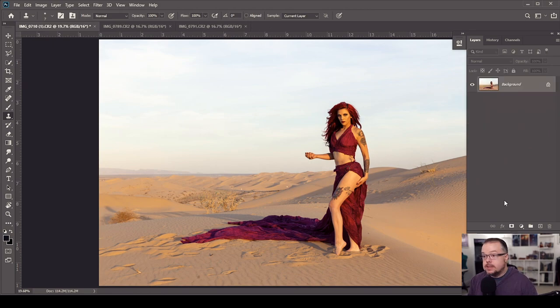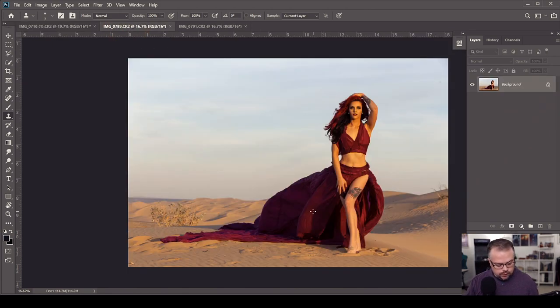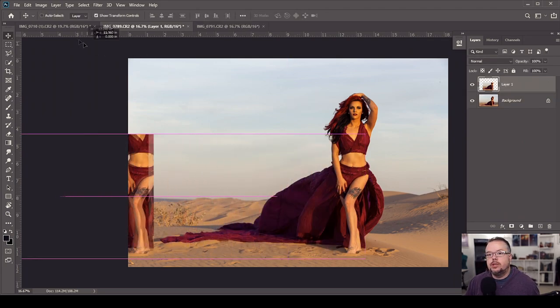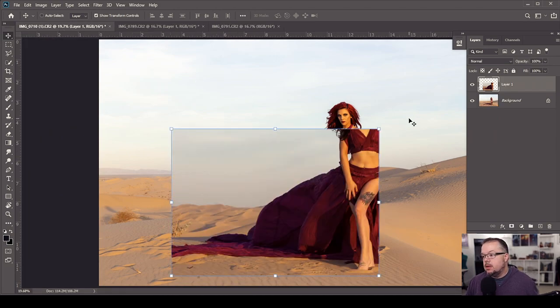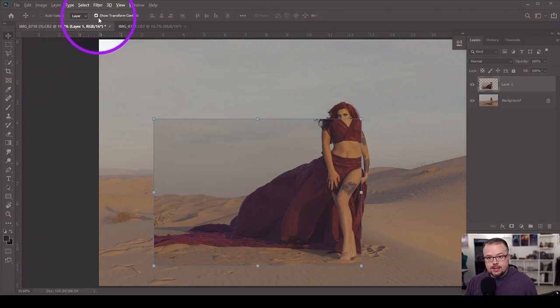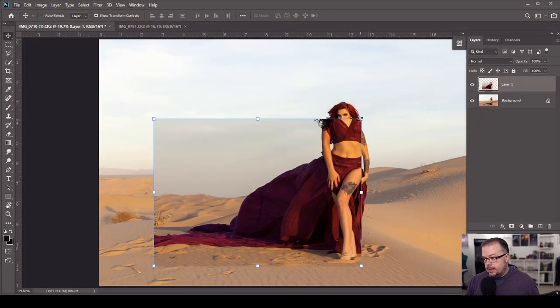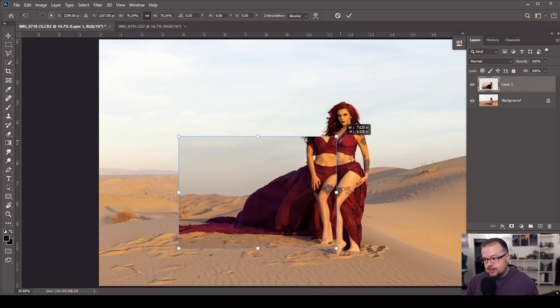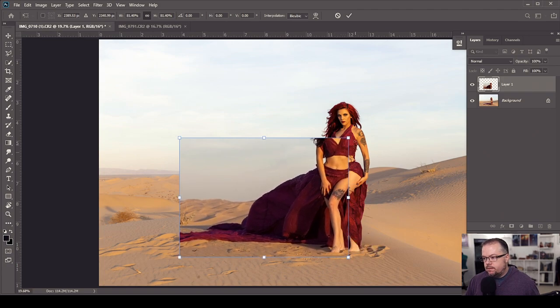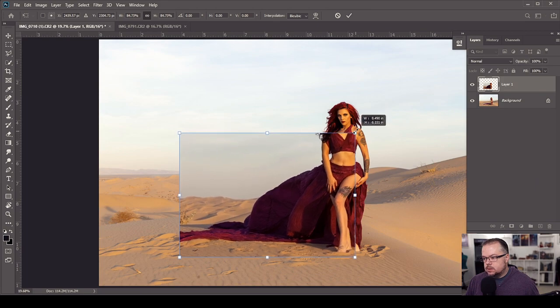Now let's get the dress. Same concept: Marquee tool to select the dress area, Ctrl/Command+J to duplicate, V for the Move tool, hold Shift and drag it up to the tab and let it drop into the base image. These are different image sizes but that's okay — I just need the dress material. I'll hold Alt/Option at the corner with Show Transform Controls active to resize all points at once, matching the size to roughly fit the model.